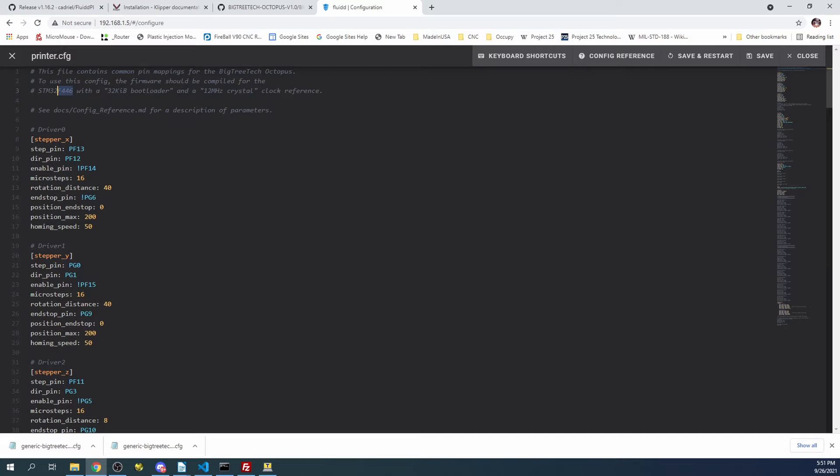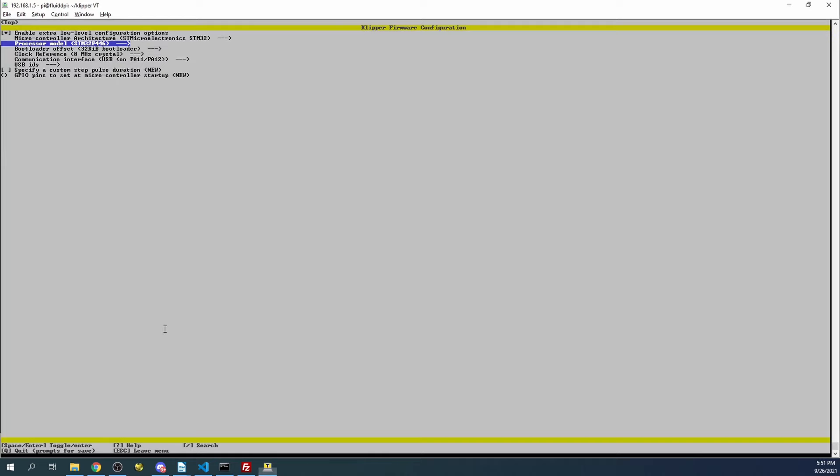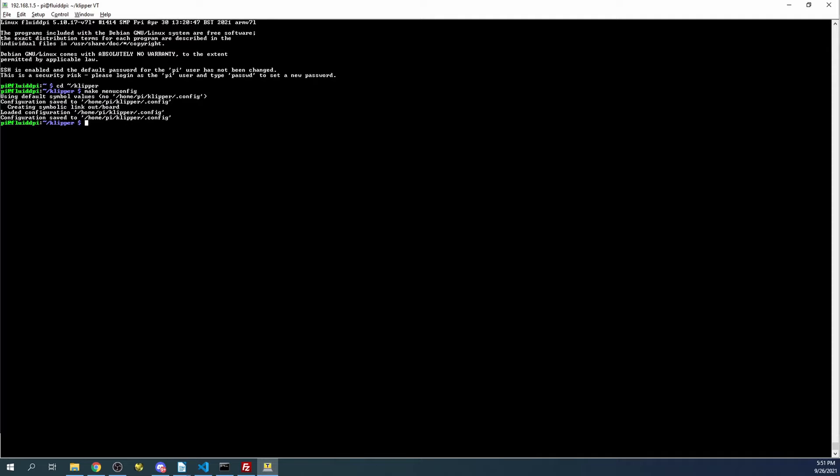So we're going to go back over to the menuconfig and change the clock to 12MHz with the spacebar. Now we're all set with this. We're going to hit the Q button, then the Y button to save and exit.